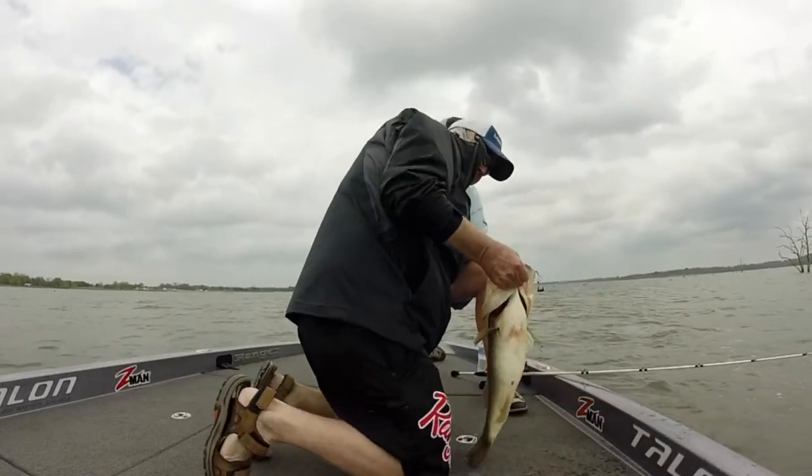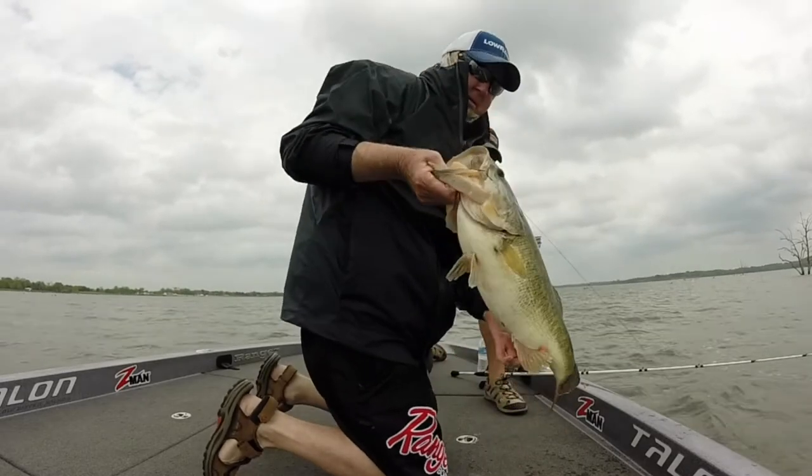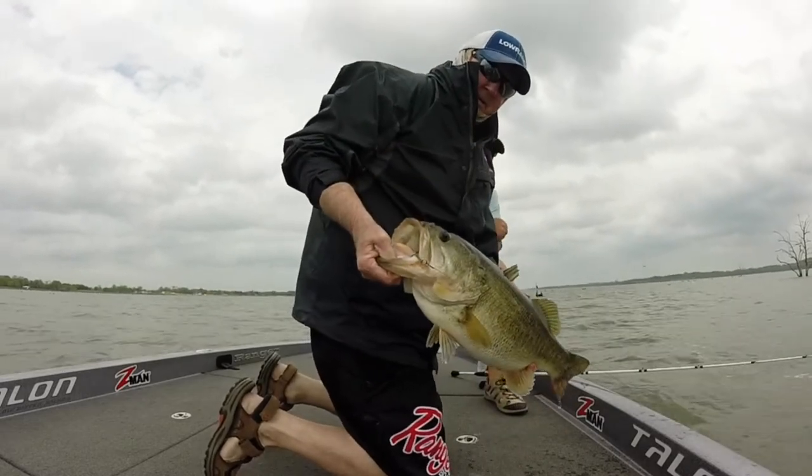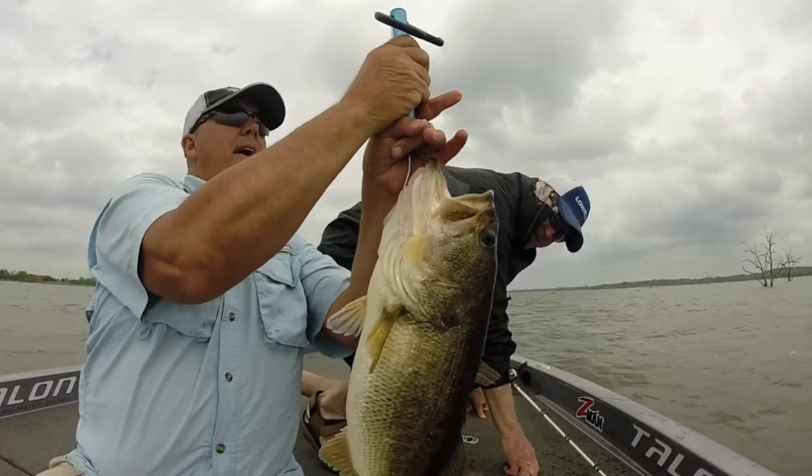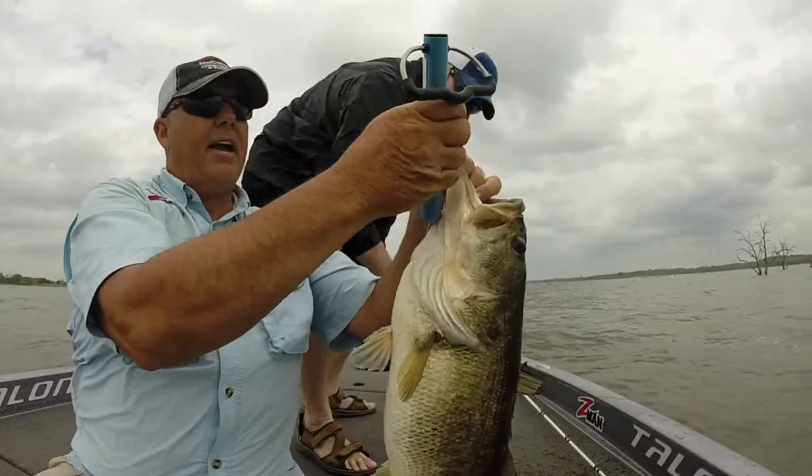Show that thing to the camera — that's what I'm talking about! They don't get much better than that. We might have bumped eight pounds, people — how about an eight-pounder!